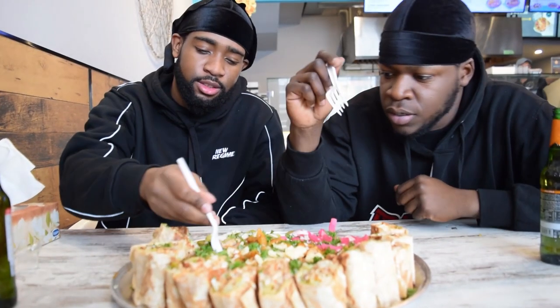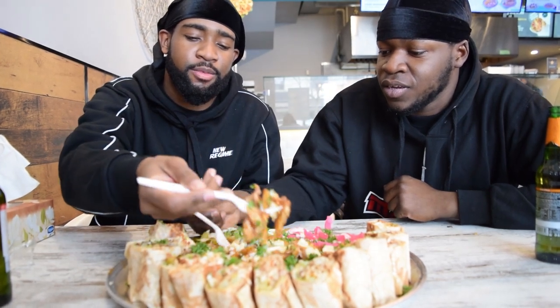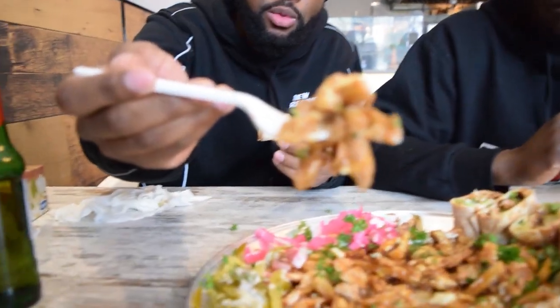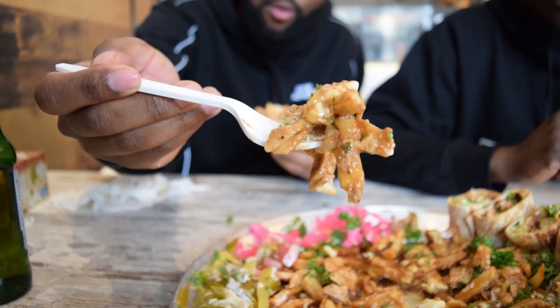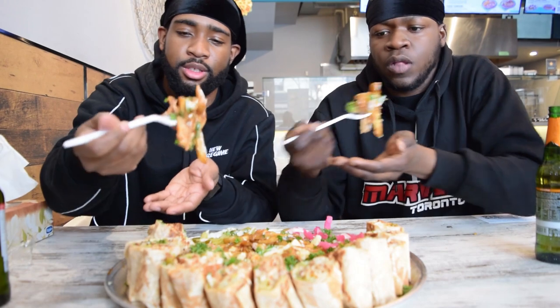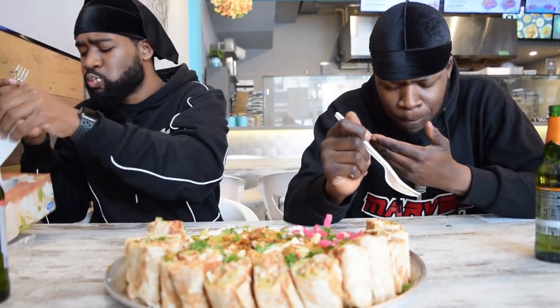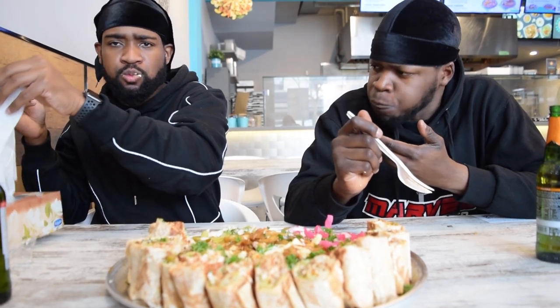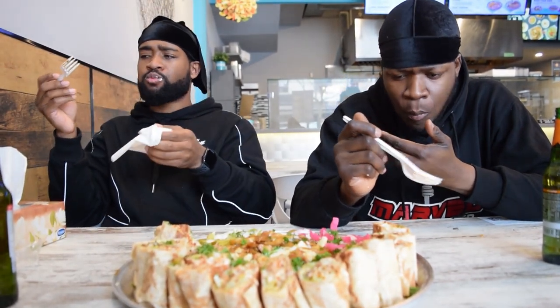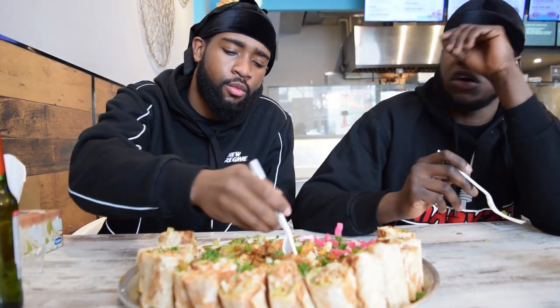I'm going to grab a bite of this — the chicken, some cheese in there, some fresh parsley. I got a good bite. The gravy is so flavorful. You know how gravy could fill up a poutine? They know what they're doing here.